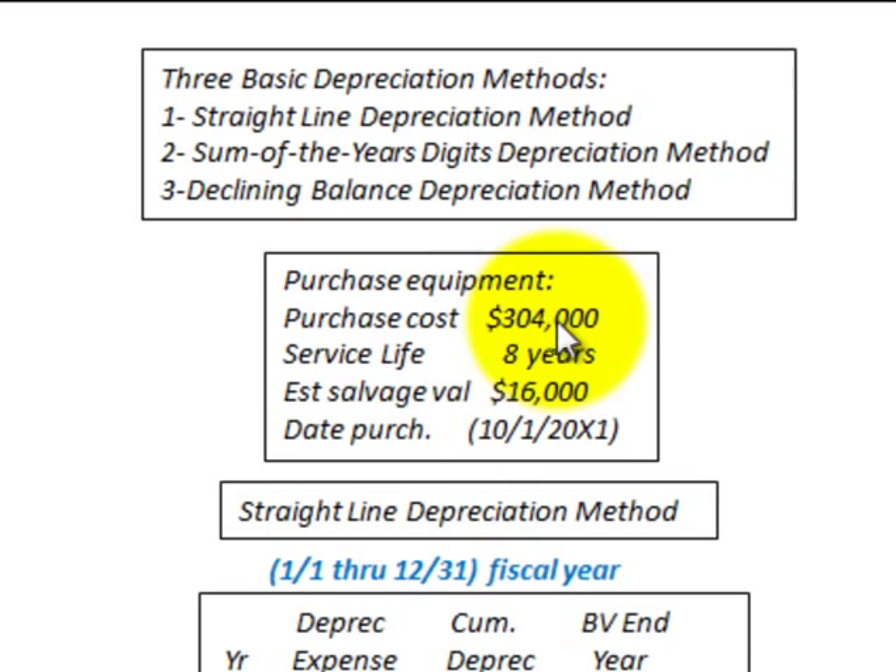Our example is going to be based on equipment we have purchased. We have a purchase cost of $304,000, a service life of eight years, and an estimated salvage value of $16,000. We'll use this example for all three methods. The date of purchase is October 1st of 20X1. We're not going to be concerned with allocating costs for the year — all we'll look at is depreciation expense for the year. Our fiscal year is January 1st through December 31st.